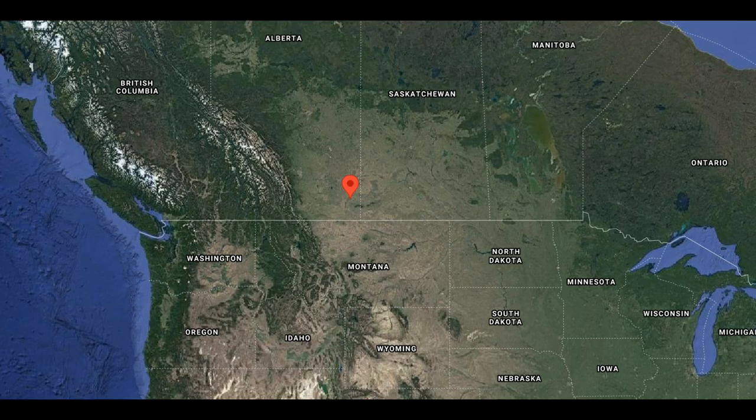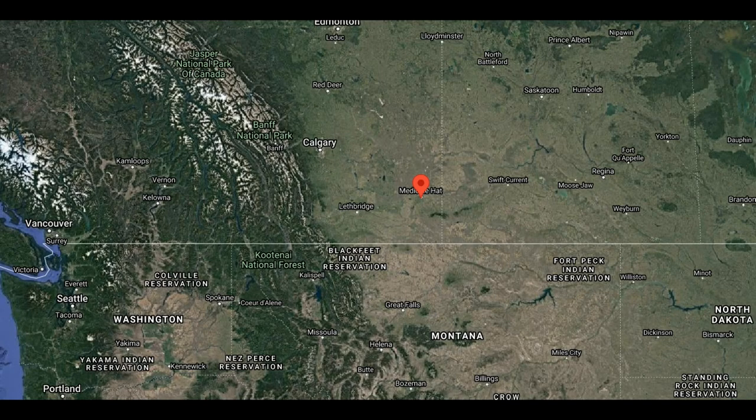So where is Medicine Hat, Alberta, you might ask? Well, we've got a map showing its location right here.